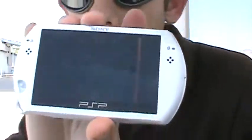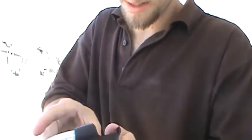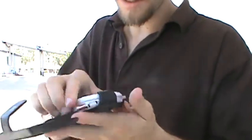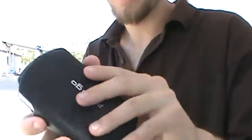Let me go ahead and turn this on. It's on — I'm not sure if you can see that, it's kind of bright outside. Also, I've got this travel case. Let's open this up — the PSP Go fits in here. There you go, it's a snug fit. It says PSP Go on the front. Open it up, flip this over, and you can flip the screen up.